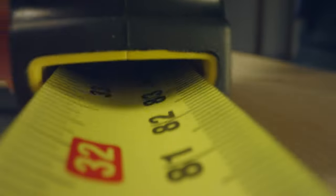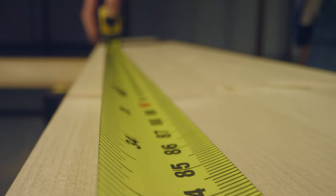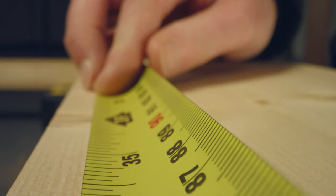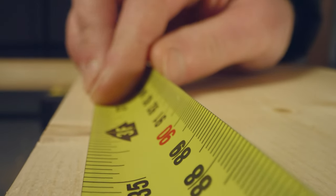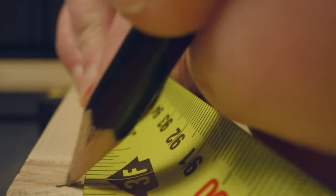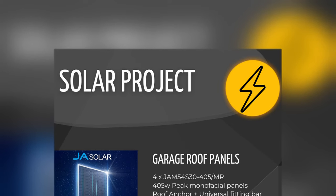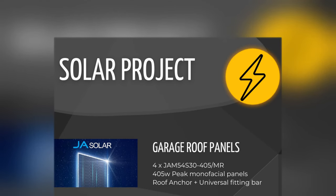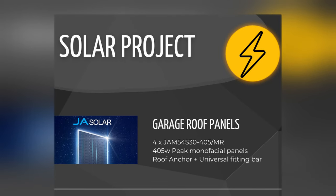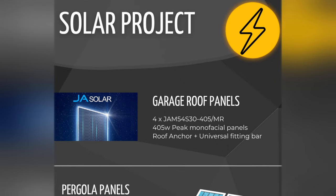Having made up my mind on bifacial panels, I went to market, found their measurements, figured out if they'd fit on the pergola, and decided on the exact models. For the garage roof I went for four JA Solar JAM54S30 panels at 405 watts peak each, using roof anchors with a universal fitting bar. The roof anchors were a pain to fit — you have to lift tiles — but the universal fitting bar itself was straightforward.